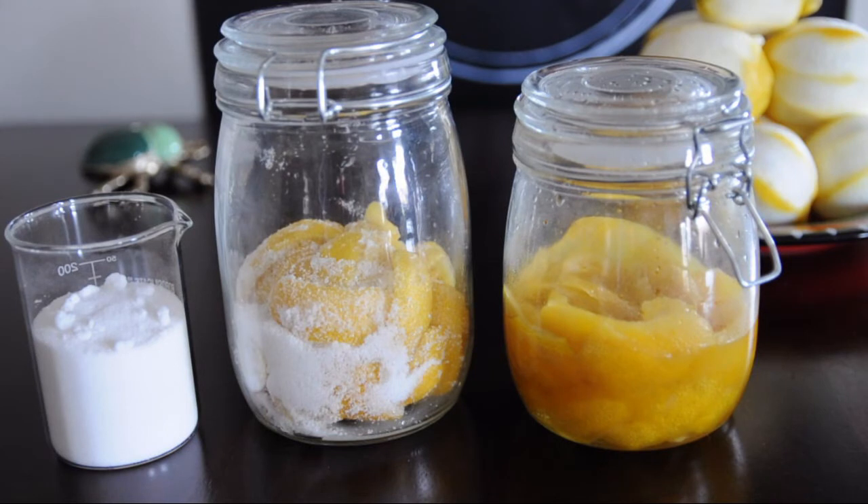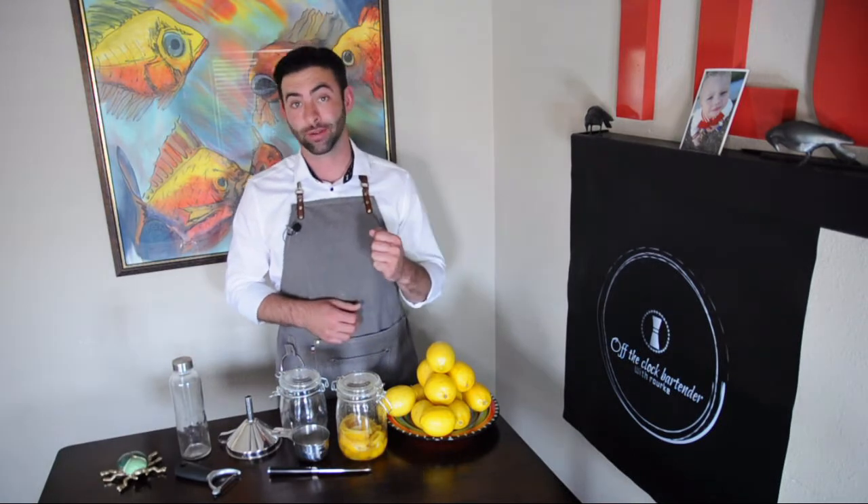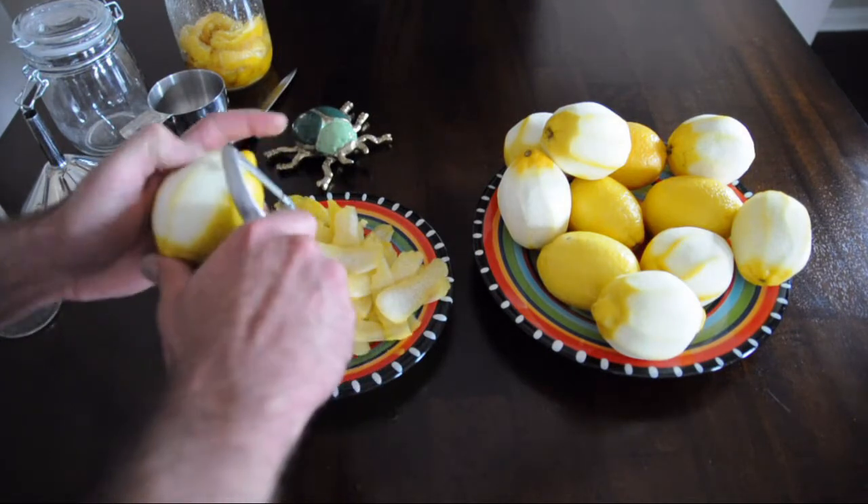The oils in the lemon peels are what we will be extracting. Here is a sneak peek at the before and after. Let's begin by peeling a dozen lemons. Be careful with your peeler — don't get lazy or sloppy. Six lemons in, your peeler is always asking for a fight and it will always win.